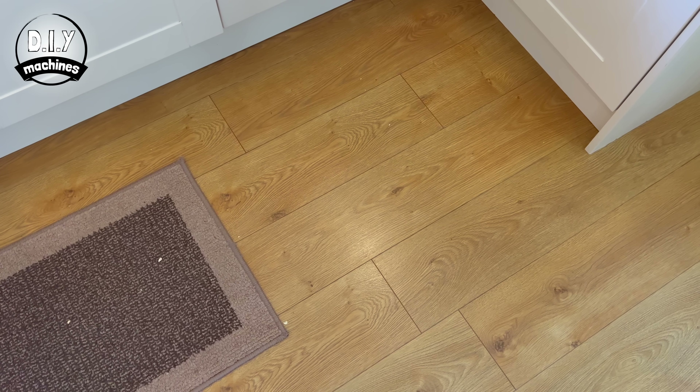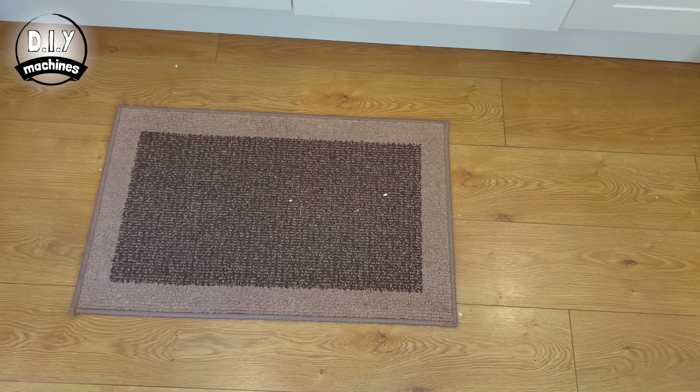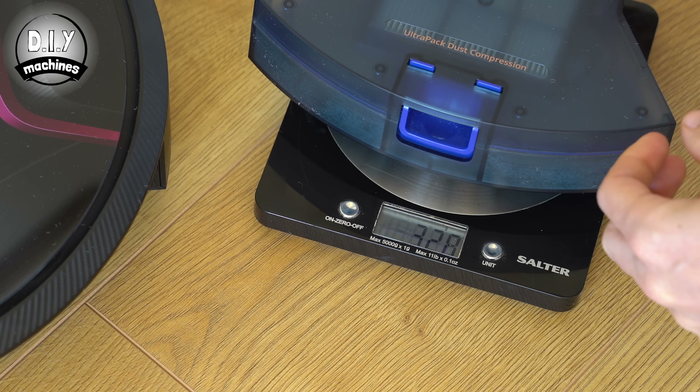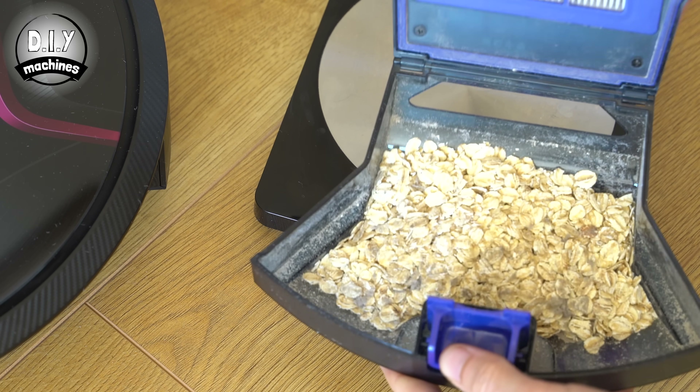The hoover has completed its work and on close inspection we can see it missed a few oats. Re-weighing the container, it had picked up approximately 42 grams of oats and anything else on the floor — naturally, 44 grams was what we were aiming for. It seems the rubberised edge brush has a tendency on hard floors to flick some dirt past the spot clean area, though I'm fairly sure its next scheduled full-floor clean would pick up those last remaining oats.